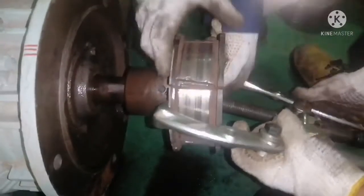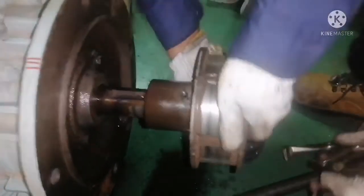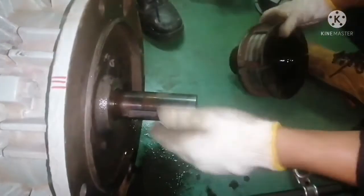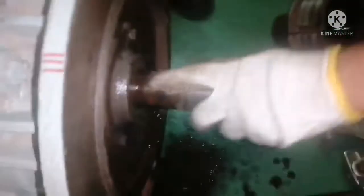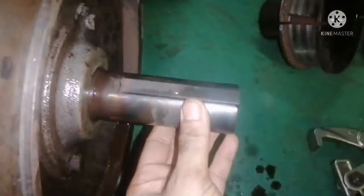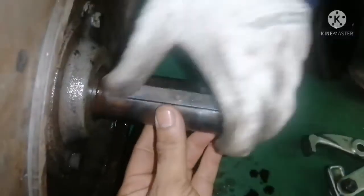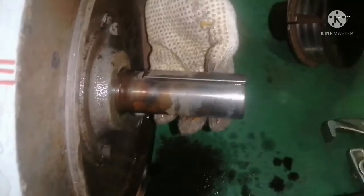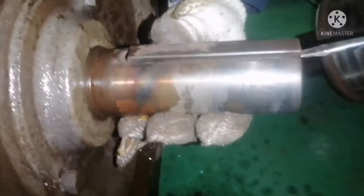As mentioned earlier, ensure the area is properly sprayed with WD-40 — it came out easily. Luckily we didn't have to use the puller, but if it gets stuck, definitely use the puller to remove it. Next, we need to remove the key. Use a small screwdriver to remove the key.